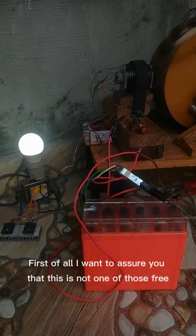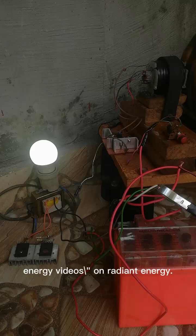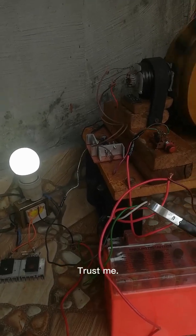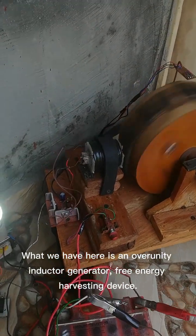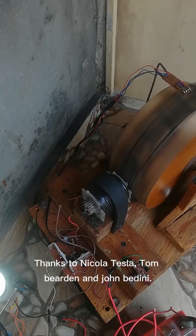Hi guys! First of all I want to assure you that this is not one of those free energy videos on radiant energy. Trust me, what we have here is an over-unity inductor generator, free energy harvesting device. Thanks to Nikola Tesla, Tom Bearden and John Verdini.